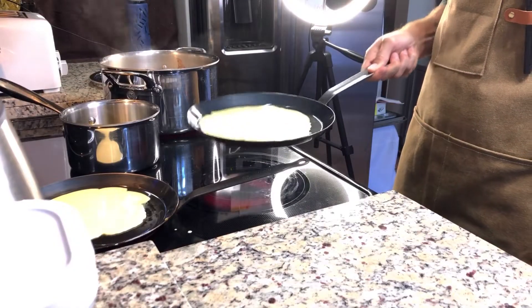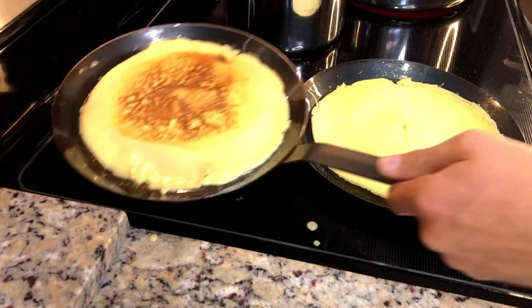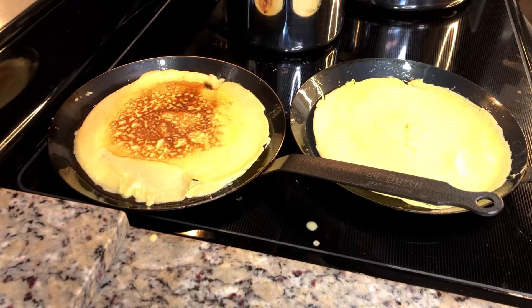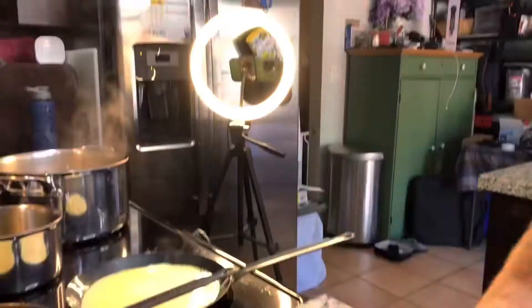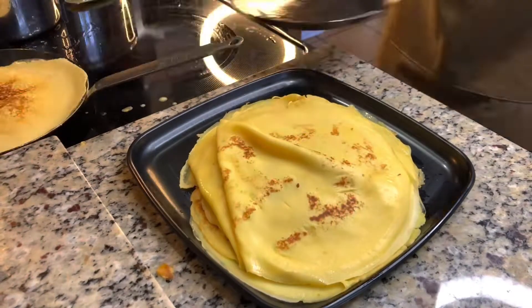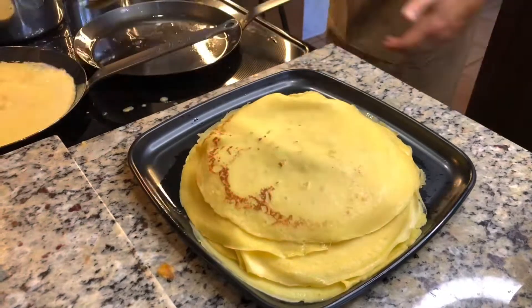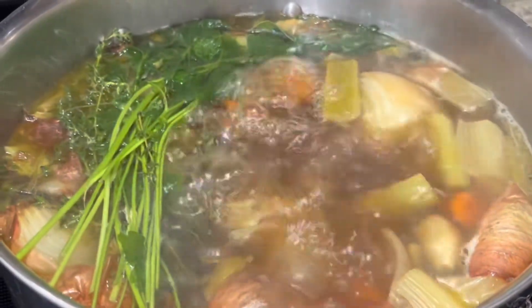Move the batter around to make sure the pan is fully coated. It should take roughly two minutes on each side. You should begin to smell a nutty smell, which means it's caramelizing nicely. I'm going to speed this up for you as this is going to take some time. Two and a half hours has passed and it's time to strain our beef stock.